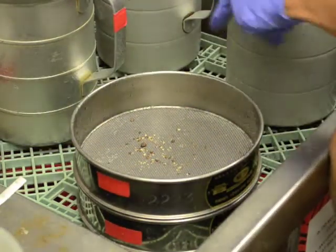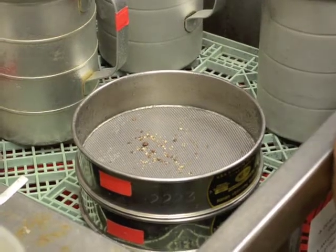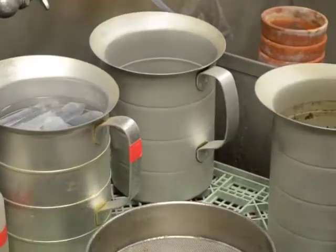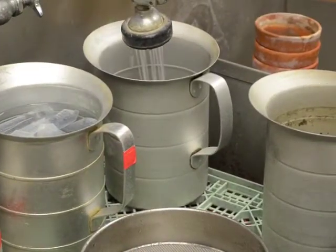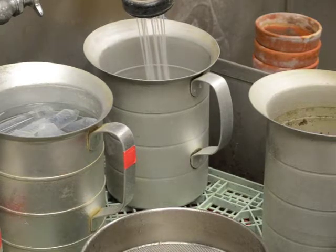After blasting the roots, take a 100cc aliquot of the soil that the roots came from and place directly into another pitcher. Blast the soil with a forceful stream of water and pour immediately onto the top sieve.